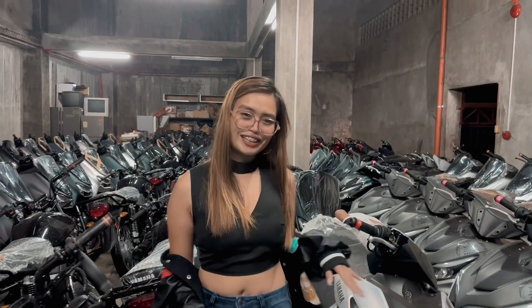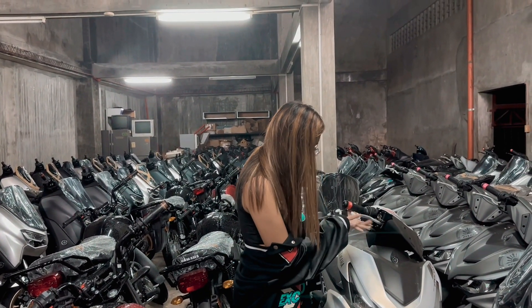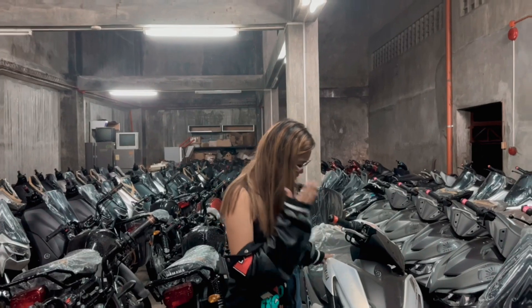I'm so excited! Oh my God! Ito talaga, exactly — I'm serious, guys, it's a talaga ako. I'm sorry.